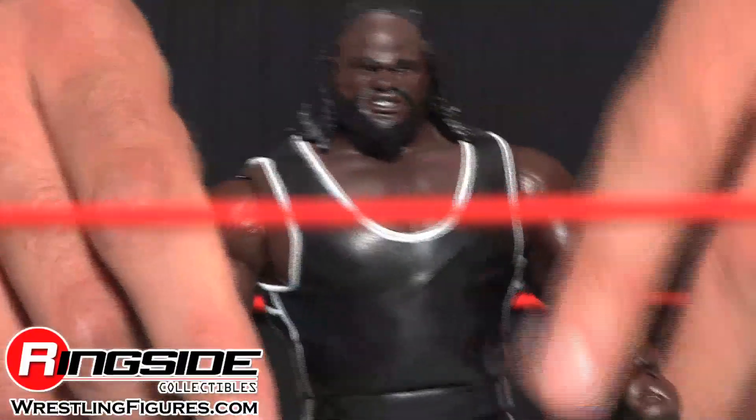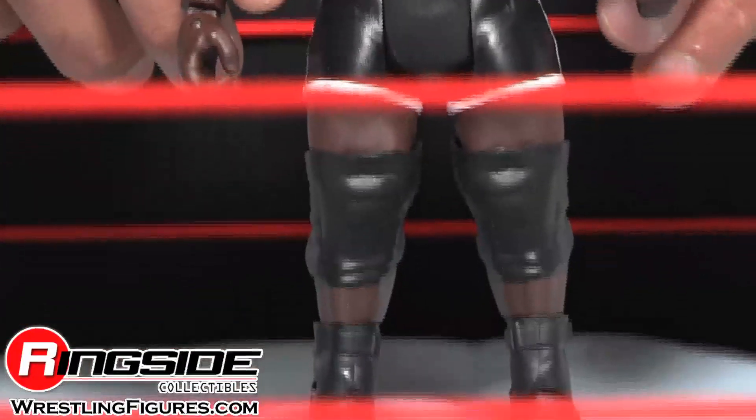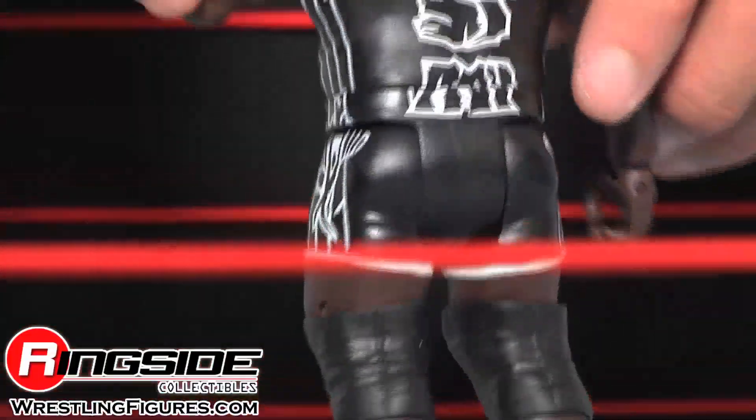He has a gritty head sculpt and a black World's Strongest Man singlet. Those weight lifting designs are on both sides. He also has black knee pads and black boots.